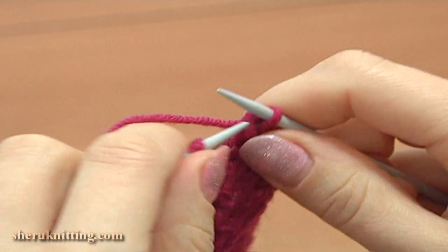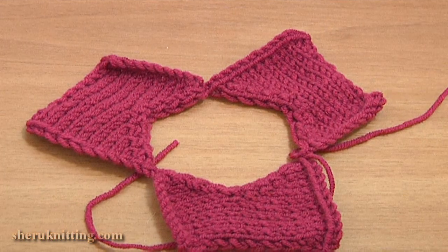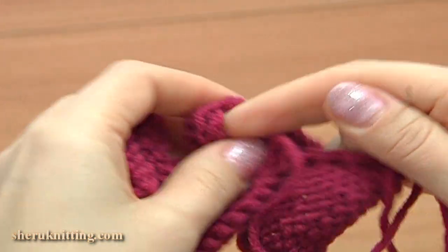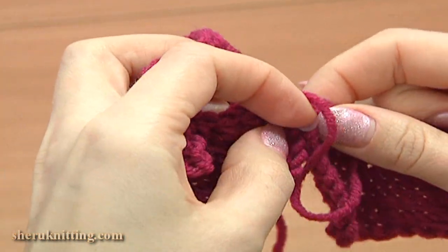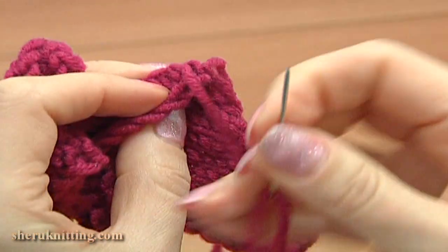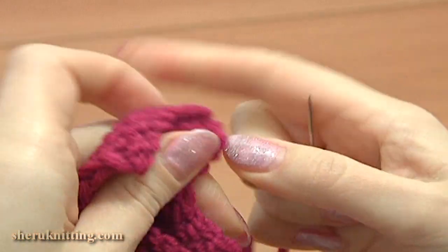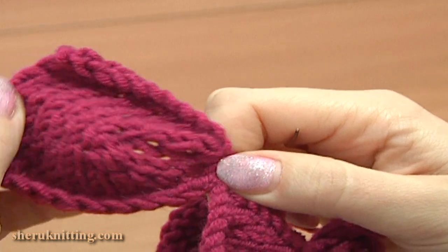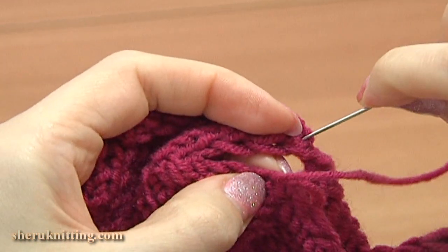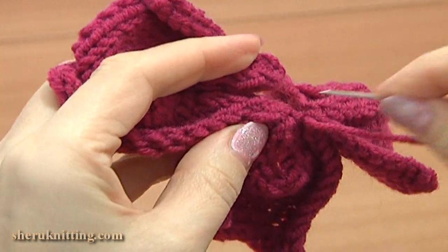Once you're done with this row, cut off the tail leaving about 20 cm long. We made 3 petals, now continue working with the tapestry needle. Thread the tail into the yarn needle and now, working on the right side of the fabric, join the first and the last petals together by making a couple of stitches through the corners. Then fold each petal to have an opening in the middle and fix it with a stitch worked through the corners. Do the same with the other 2 petals, going around the center of the flower.